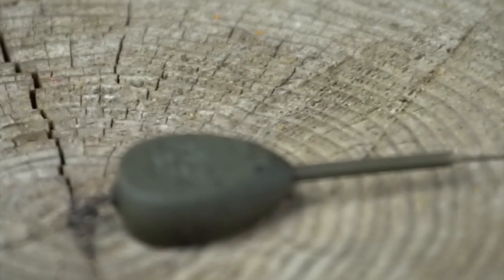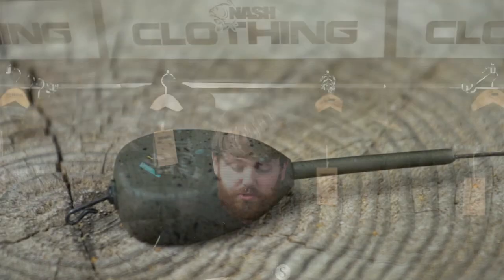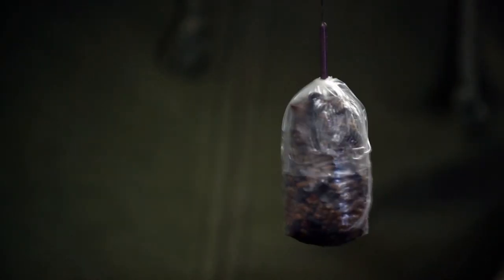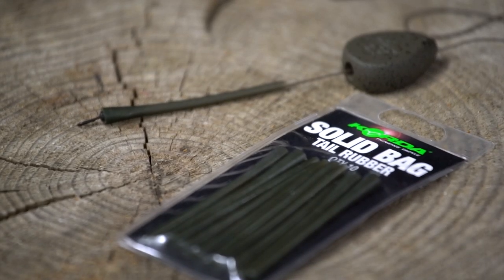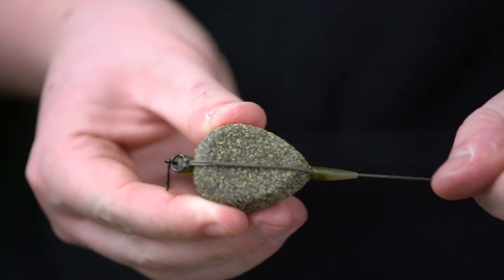With the inlines, the standard running setup is used on normal day ticket commercials. It's perfect for fishing inside a solid PVA bag, giving you a nice streamlined setup. There's a quarter solid bag tail rubber on there that makes it easy for wrapping the solid PVA bag around. The drop-off I'll also use in a PVA bag if there's more weed around and I want to be dropping that lead.